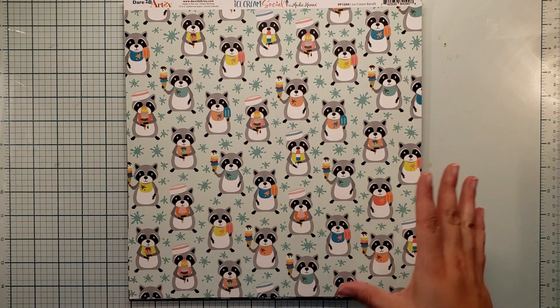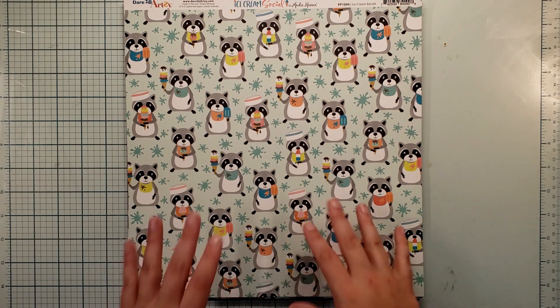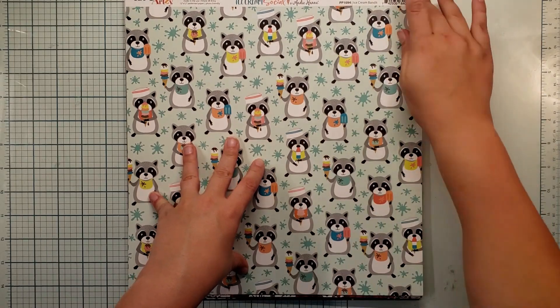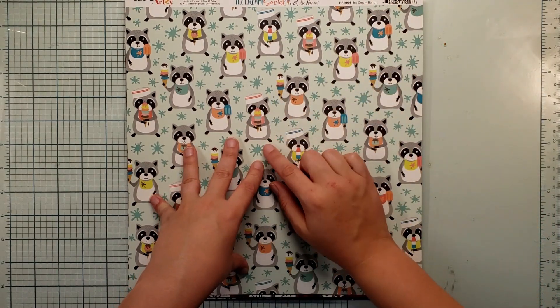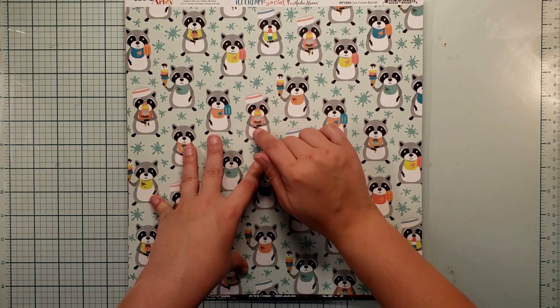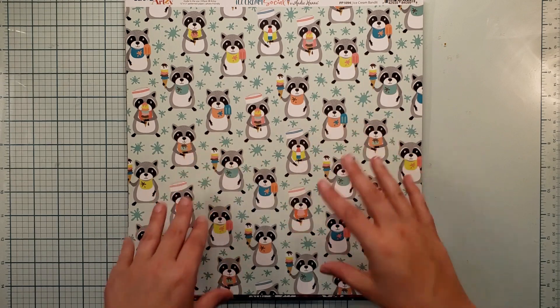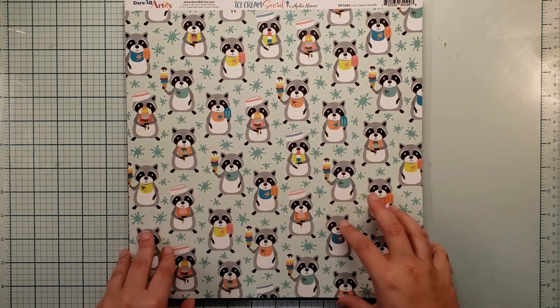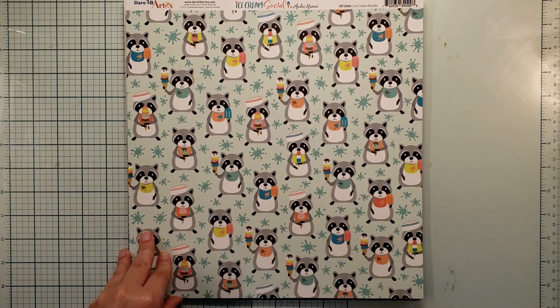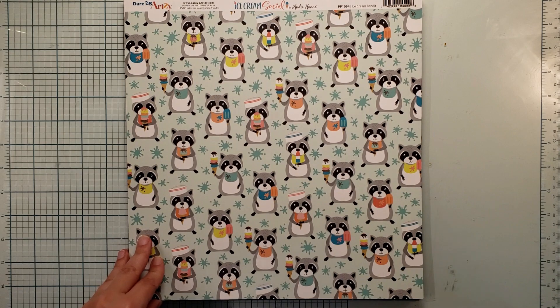Dare to Be Artsy does that same concept but with her pattern paper instead. She's got a stamp set with the raccoon and a die associated with it — you can use that die to cut out the raccoons right on her paper, which is so cool. You don't have to color in the stamped image; you can just send it through your die cutting machine. That is so cool.